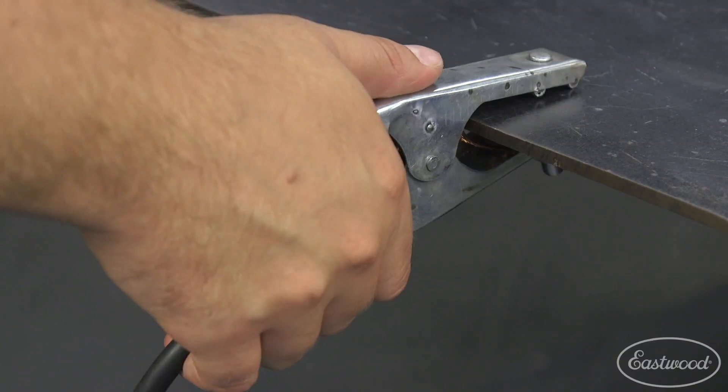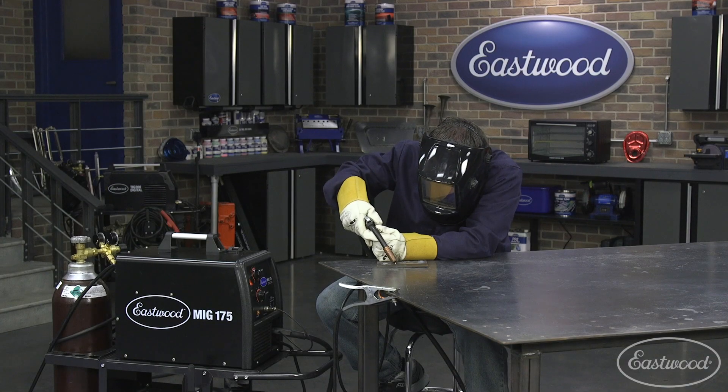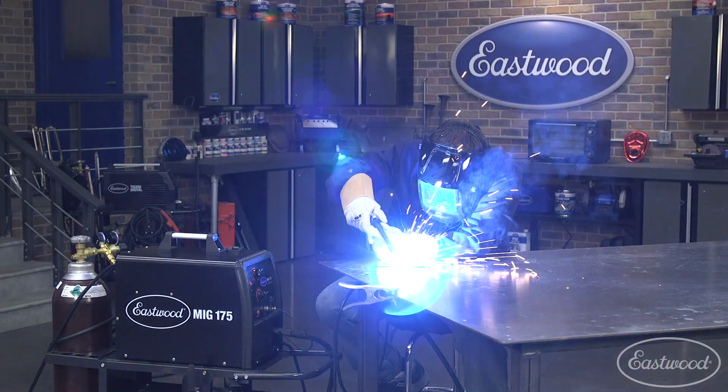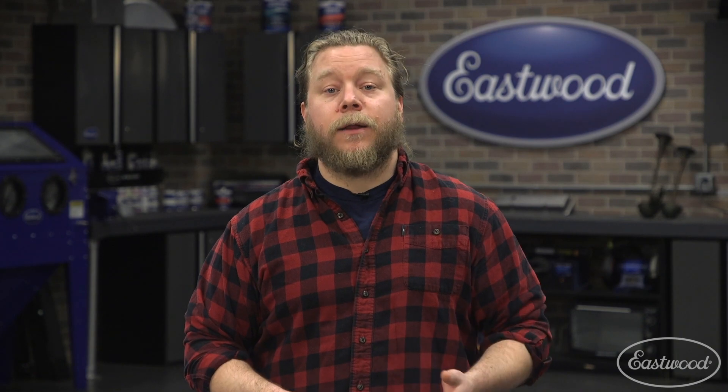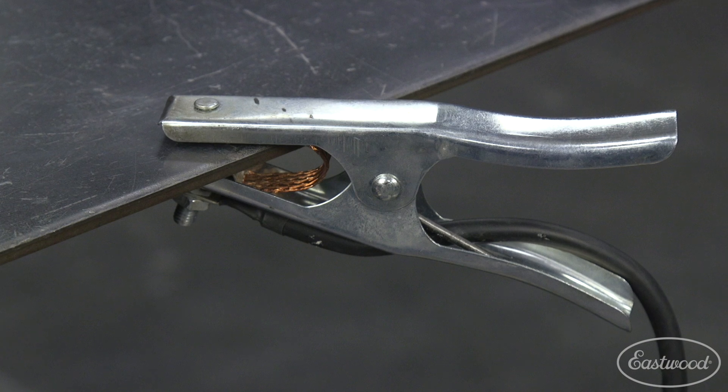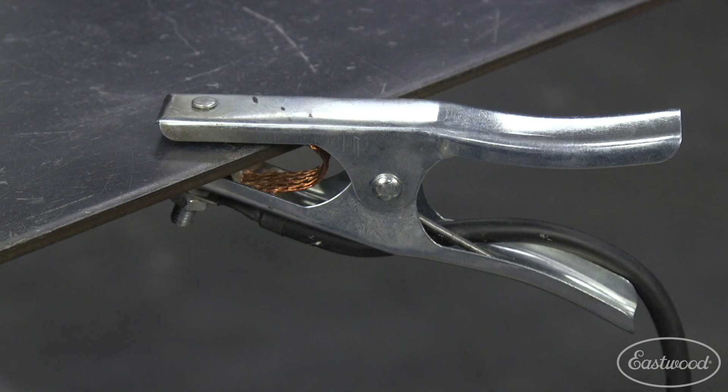Yes, of course grounding is important. Make sure you're grounded to good clean metal and try to be as close as you can to the spot you're welding. You may need to use a grinder or sander to clean an area to attach the ground if you're working on metal that's rusty or painted. A quality ground clamp is also important — make sure the ground clamp has a cable that goes through the clamp, like the one from Eastwood.